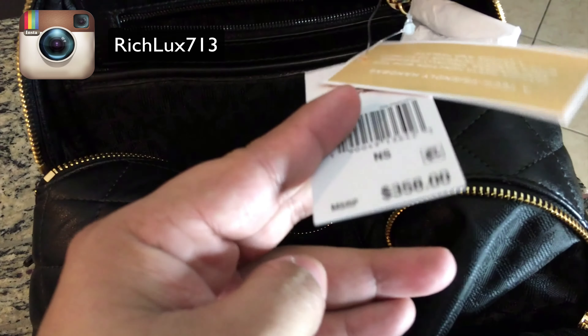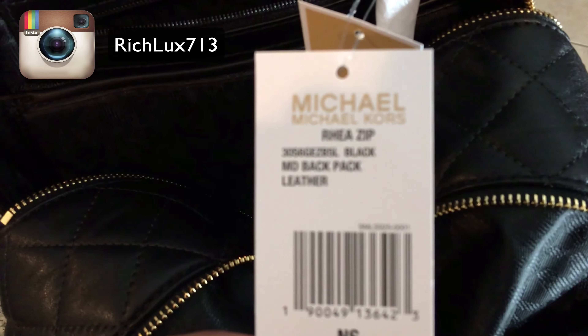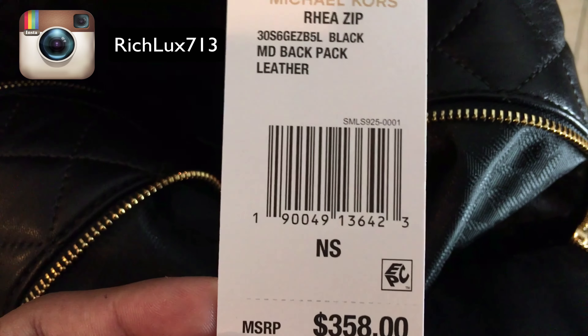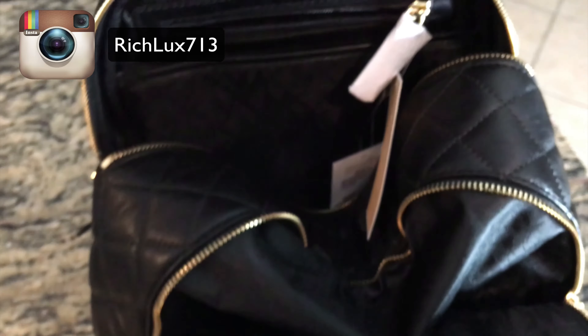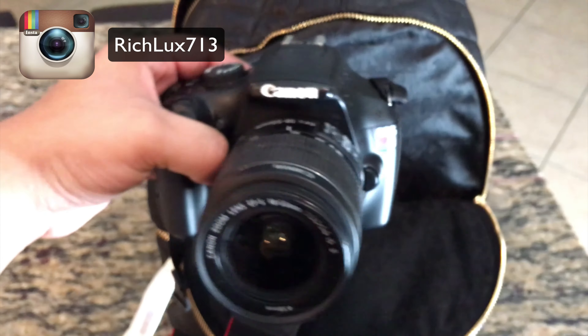The price on this baby — I picked this one up at Macy's recently and I've just been waiting to do a review on it. The price is, drum roll please, $358. That's how much this was. For those of you who are looking for it, the SKU is the Ria Zip, I think medium backpack in leather. The style number is 190049136423. That's the info you need to give your sales associate if you can't find it.